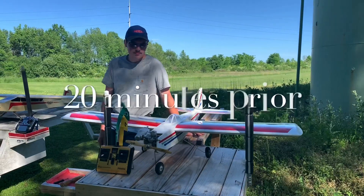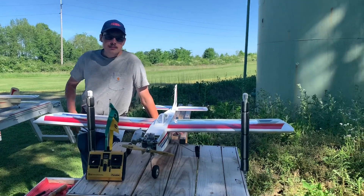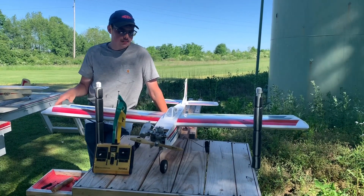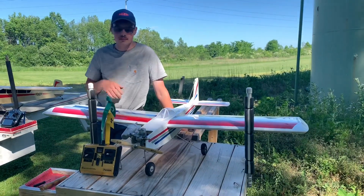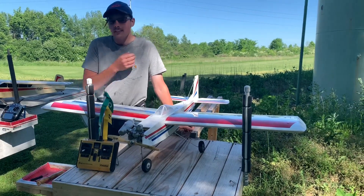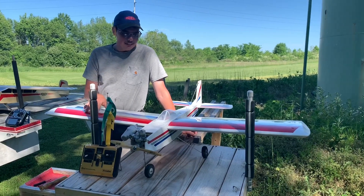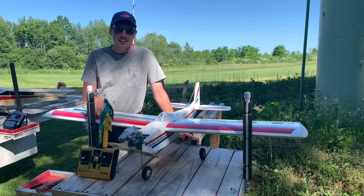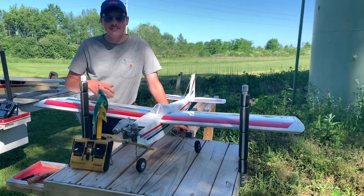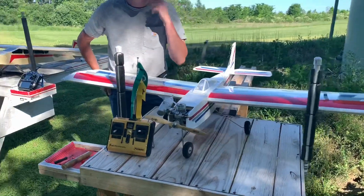Here we have Matthew from MBMRC with a plane I always kind of wanted. The next thing I know, the little fella ended up with one, so he's going to tell us about the plane and his retro radio. This is a Great Plains Easy Sport 40 — that's an ARF. It's Great Plains' version of a Lou Andrews design that came out in 1980. I figured I might as well do it old school, because it looks exactly like the original, so I got the 80s radio.